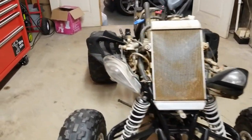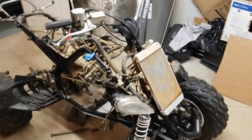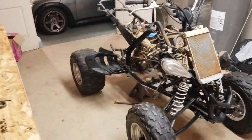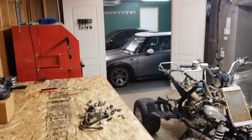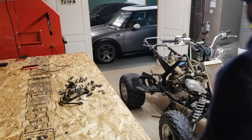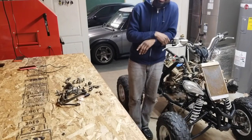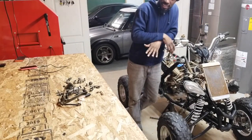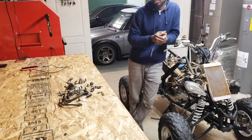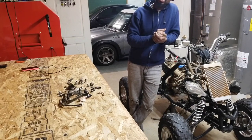It's a really nice quad, I really like riding it. I've seen some cool things that some people have done, but I'd like your input on what you think should be done to this thing — besides cleaning it up, obviously. Please like and subscribe to my channel, let me know what you guys got.